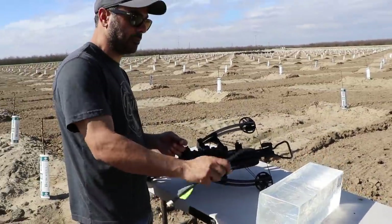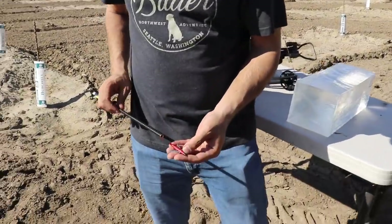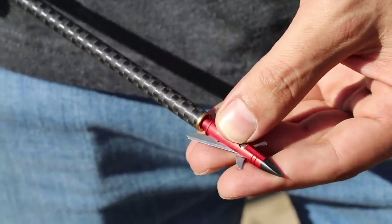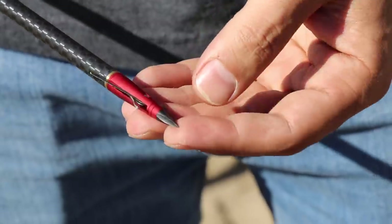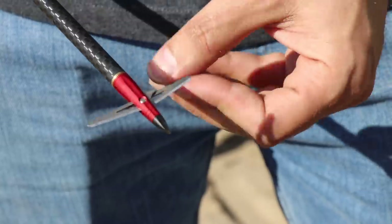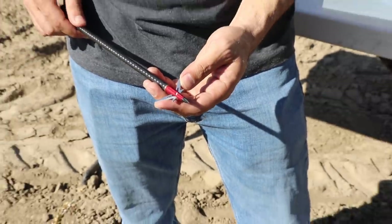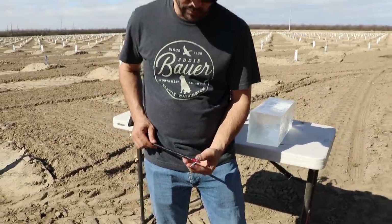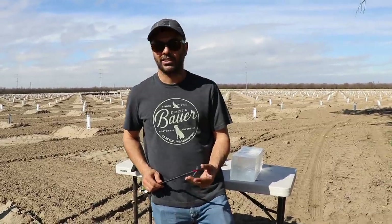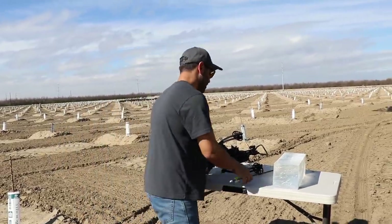Thank you to Clear Ballistics dot com for sending us this FBI 10% gelatin. These broadheads are from 10 Point — when the tip goes in, the two blades push out, and as they exit they make even more damage. If you're hunting deer, the bigger the exit wound, the more blood and the quicker the animal goes down — meaning it suffers less. That's why you want maximum damage on impact.